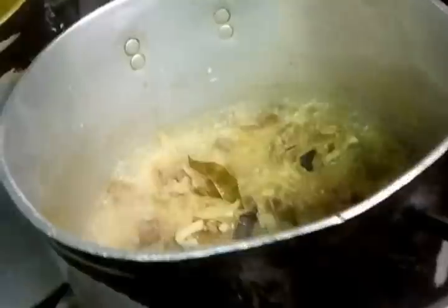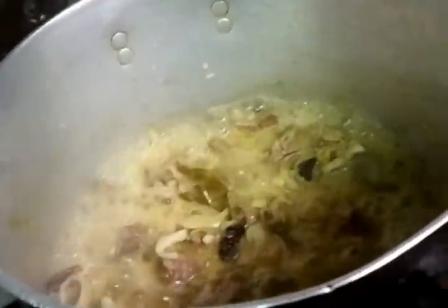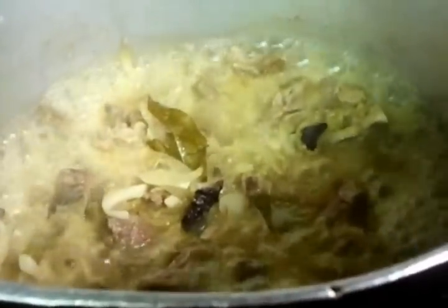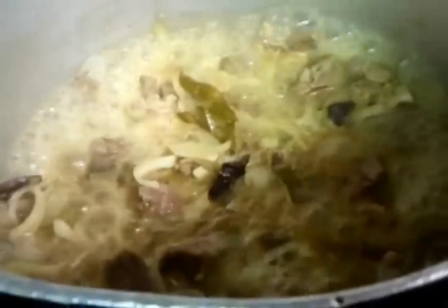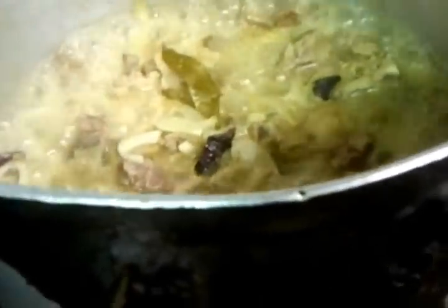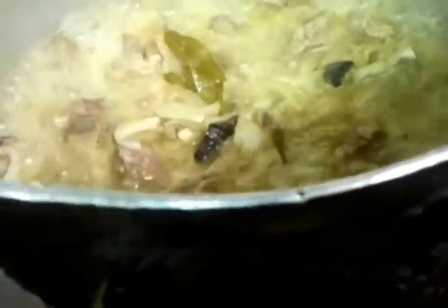Hello there and welcome to the Viceroy Brasserie Abbas Langley's kitchen. As you can see, we are cooking a beef curry for the staff curry. This is cooking inside the pot now. Our chef Imran is going to demonstrate and tell us what he has actually put inside the dish.